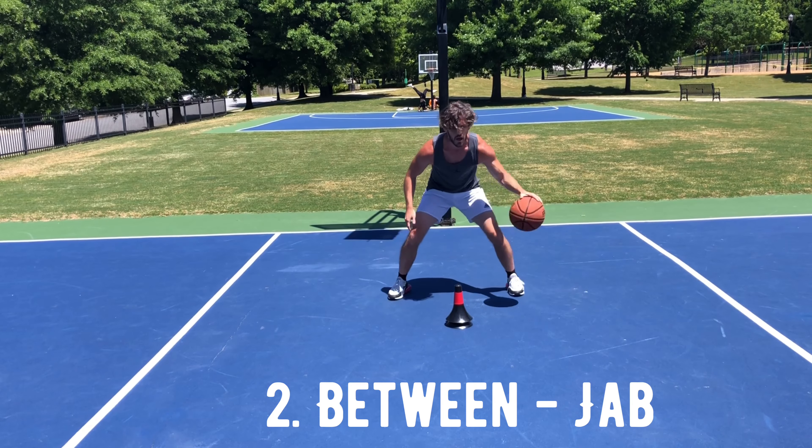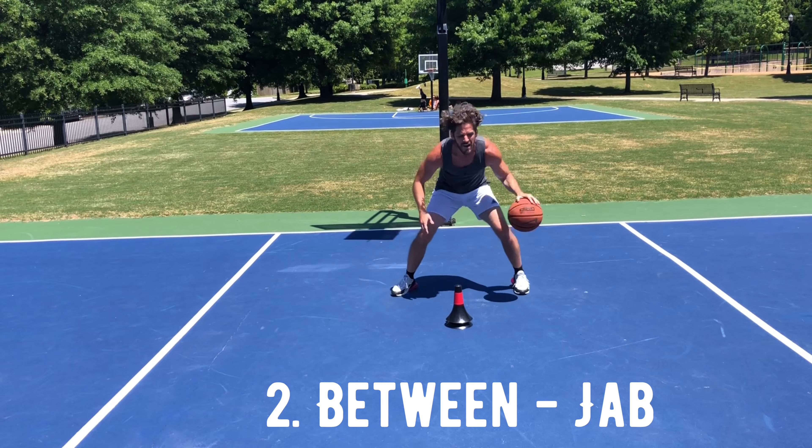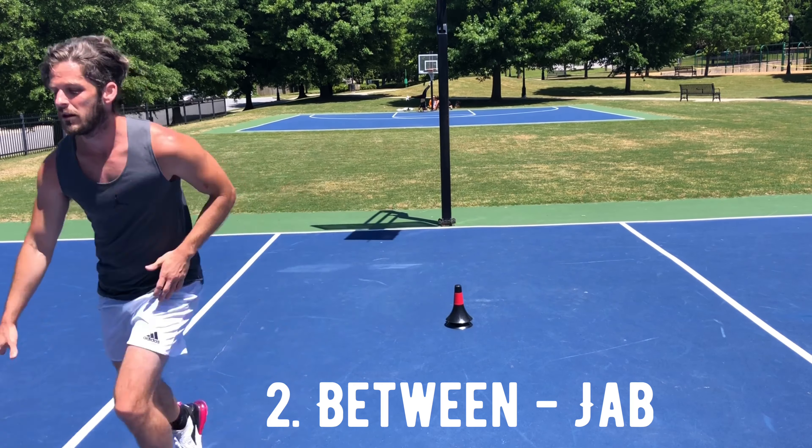Our second move is the between-the-legs jab, and really, this concept can be applied to any move where the basketball changes hands or changes sides of our body.